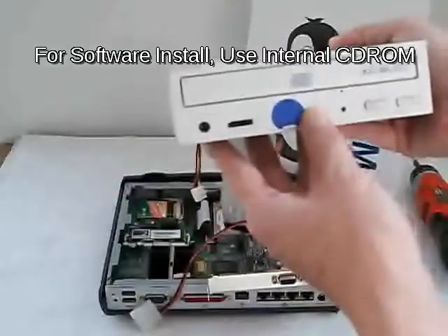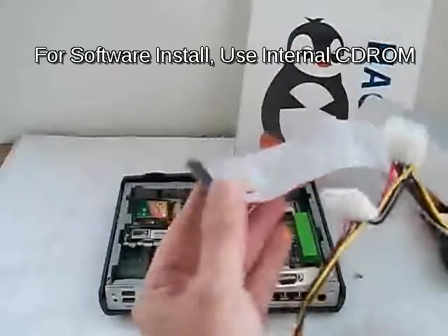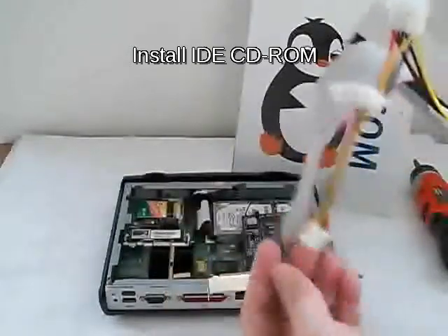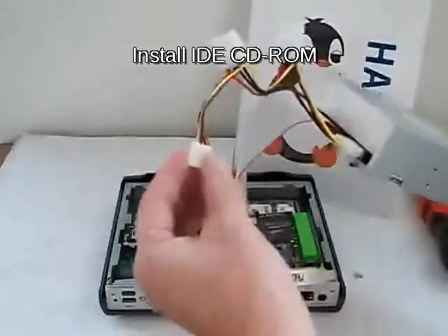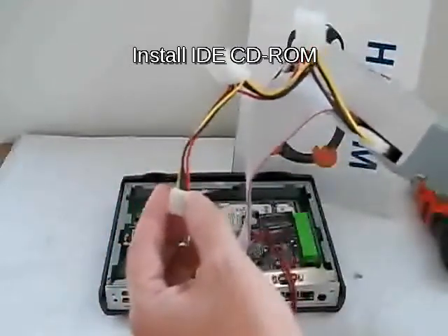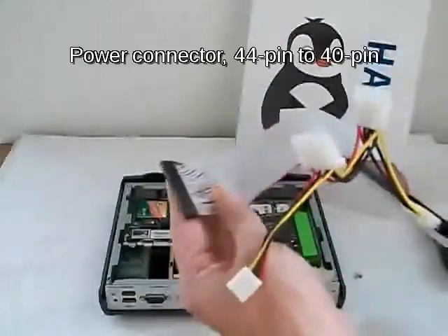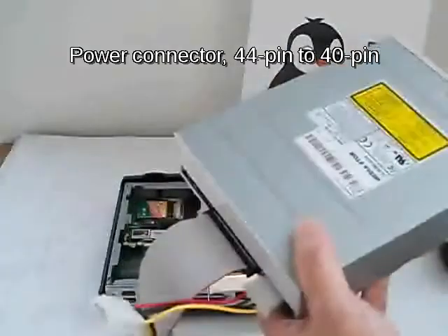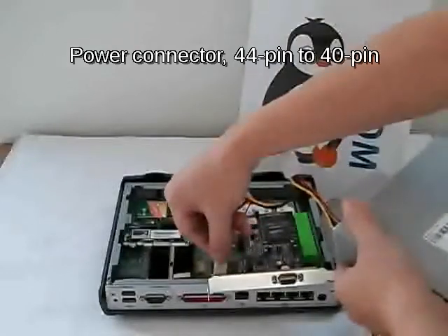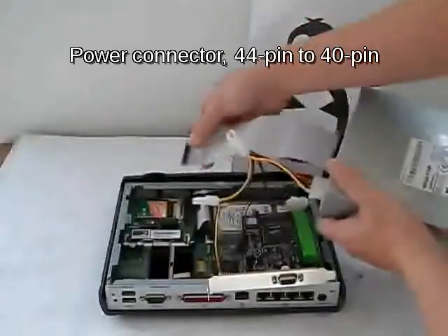It's basically an IDE CD-ROM/DVD-ROM writer, and we have a 44-pin to 40-pin connector. We actually have to use this to supply power to the DVD-ROM, because the power available on the 44-pin connector is not enough to power the DVD-ROM. There's a power connector right here — so what you do is connect it right here and then plug this one in.